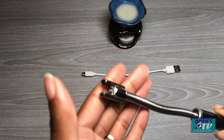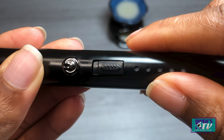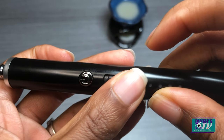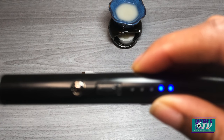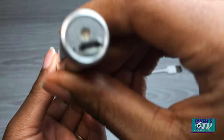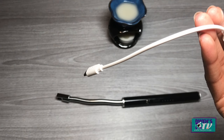Here we have the burner — this is considered the burner. We have the on button and we have the safety lock. When the safety lock is down it's on; when the safety lock is up it's off — that's how you activate the lighter. Here we have the charge level indicator light, the USB interface at the bottom, and of course the USB charging wire.